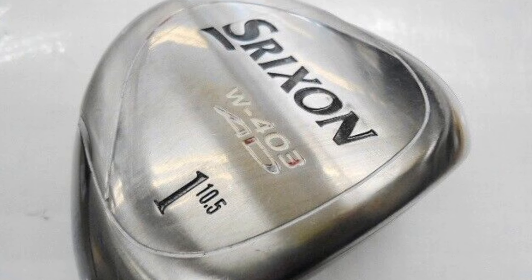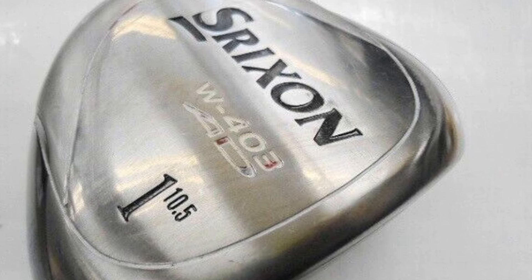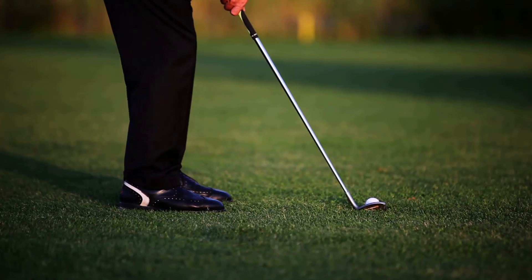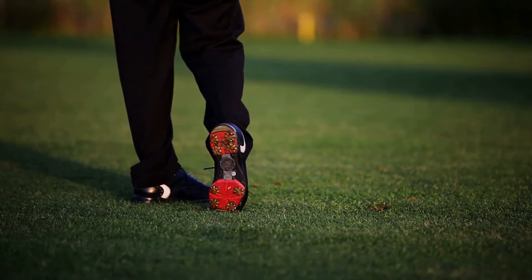The technology packed into this driver is top-notch, and after a brief adjustment period, the sound it produces is just explosive in the best way possible.